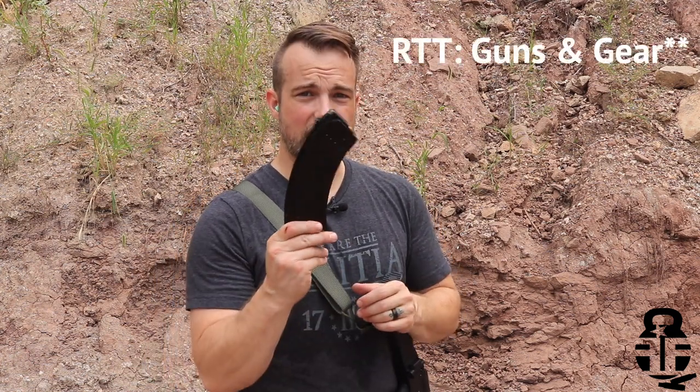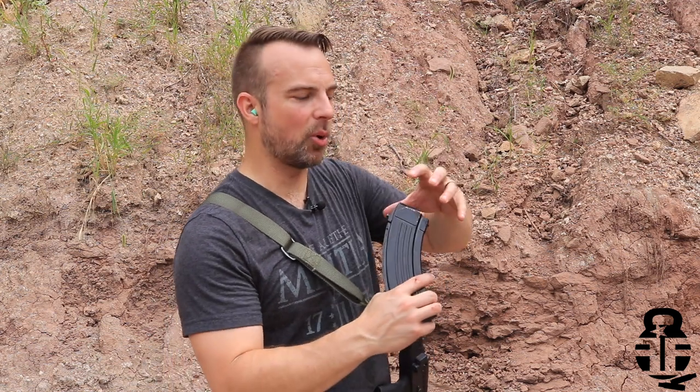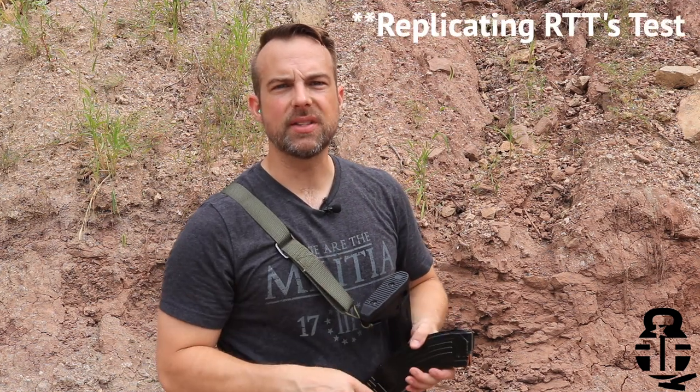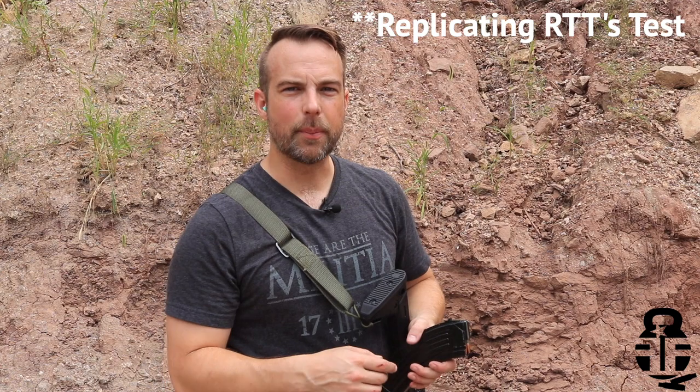I've seen a torture test by another YouTuber — his name is RT Guns N' Gear — and he was checking out the KCI, so I thought I'd give it a try myself and see if they would hold up. What I'm going to do is, I've got 10 rounds loaded up into this magazine. I've got some nasty slate, silt, clay — whatever — behind me. I'm going to dump a whole bunch of that into this magazine and we're going to run it to see if it works.